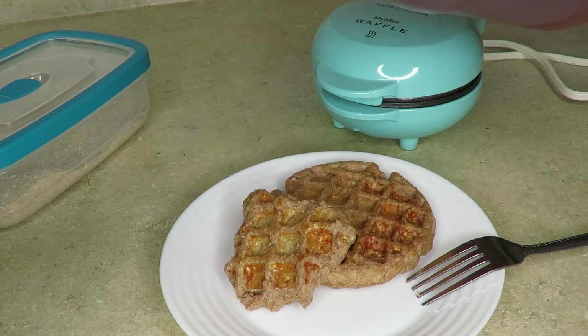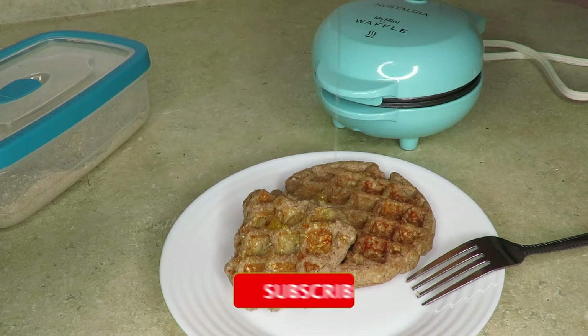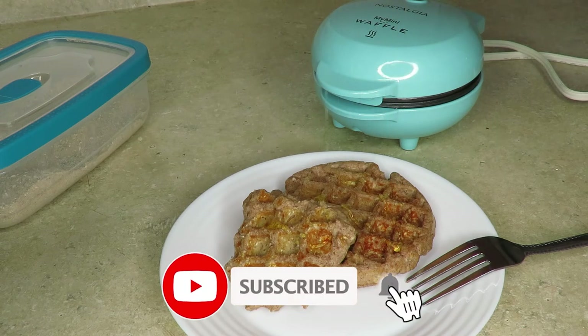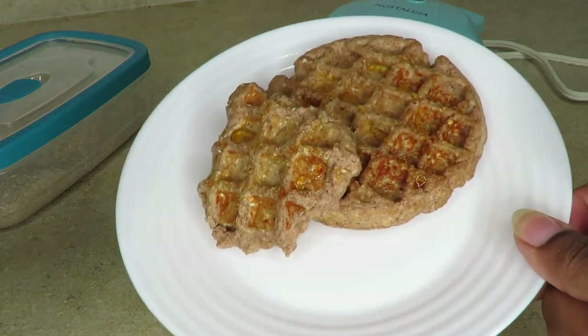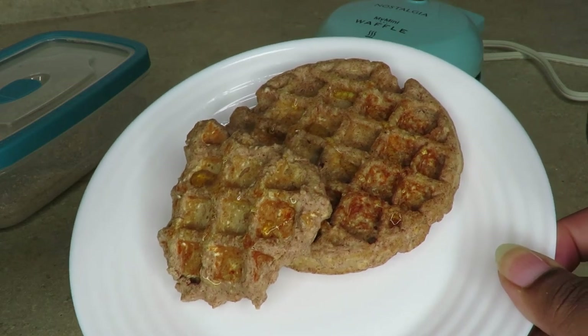Thank you so much for watching! If you haven't already, subscribe to my channel and click the notification bell so you'll know when I have new videos out. Don't forget to leave your comments down below and go check out my last video.